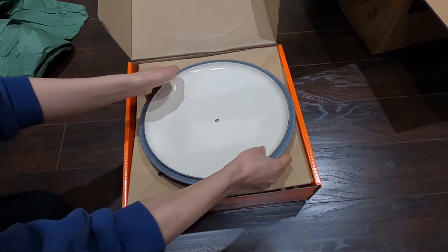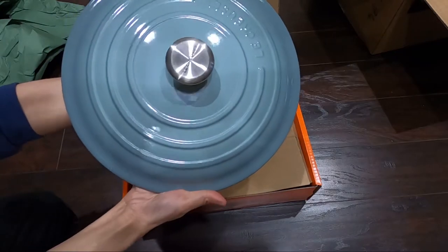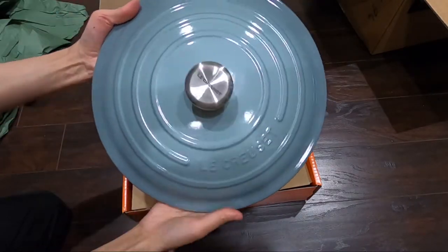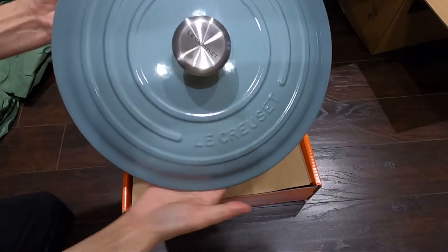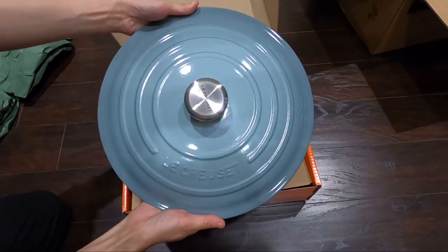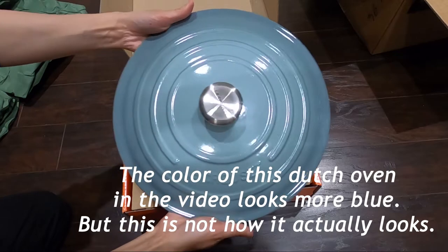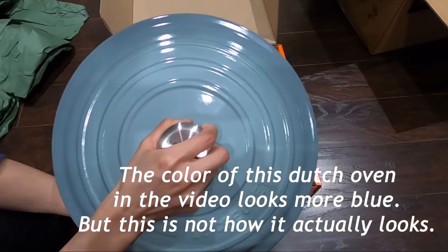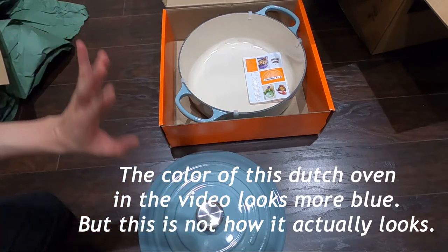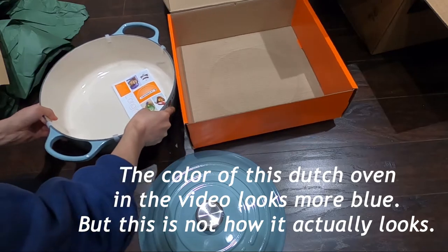...this! It's called Sea Salt. Isn't it beautiful? The name is Sea Salt but it's sort of a greenish-blue — blue-greenish — I don't know exactly how to describe this color, but it's a very beautiful color. Again, they call it Sea Salt. Let's look at the rest of the pot; this is so much heavier than the previous one.